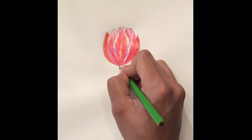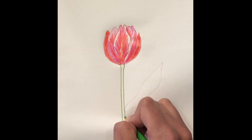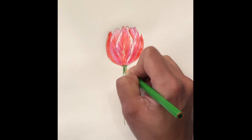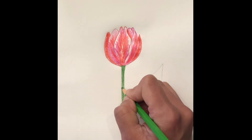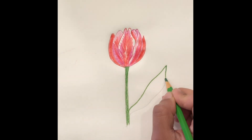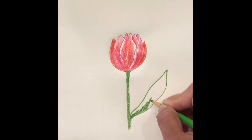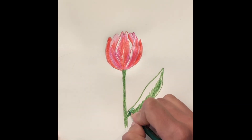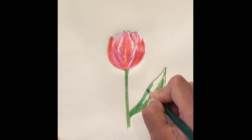Now we begin to do the stem and leaf. First outline the stem with the light green and begin shading in. Then we outline the leaves. With the dark green, we go back and shade in the other side, hopefully blending in with the light green.